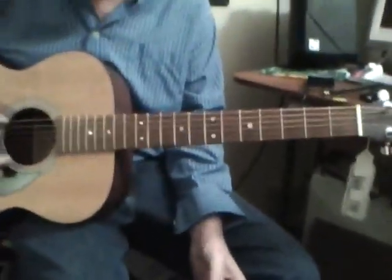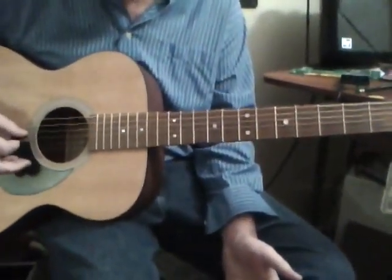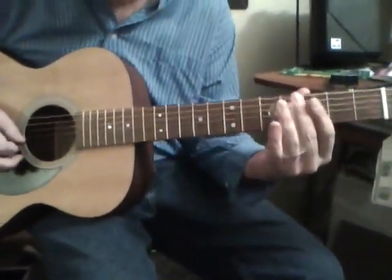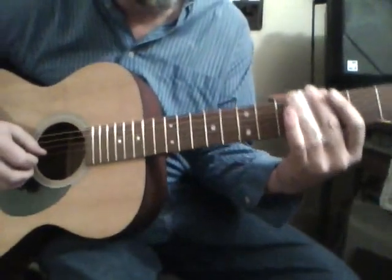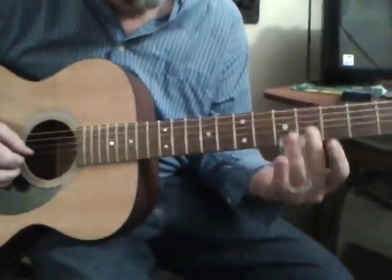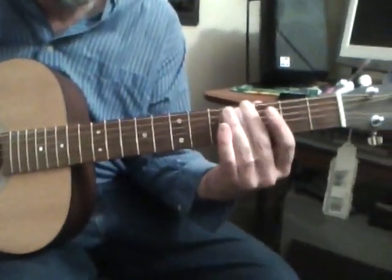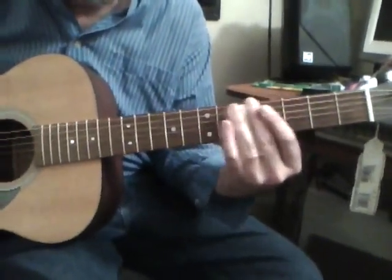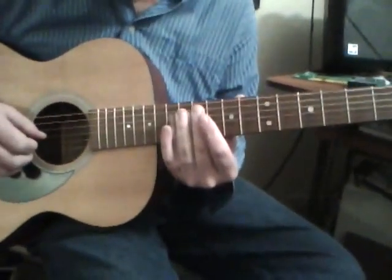Okay, open E tuning: E B E G# B E — just be careful bringing up the pitch. On the song 'No Expectations,' a little solo to the A chord slides in from third string to second, up to the twelfth fret.